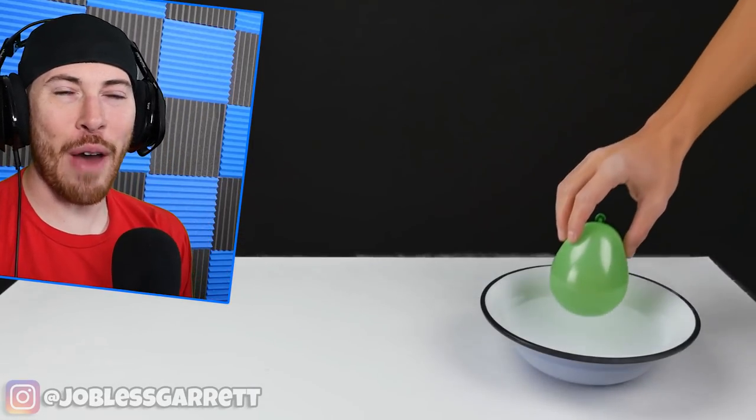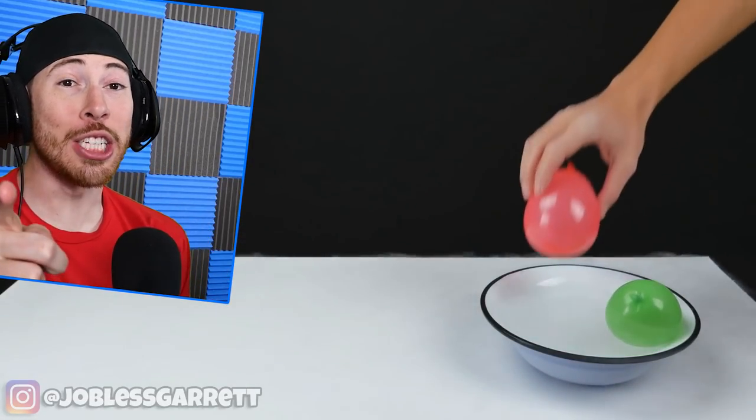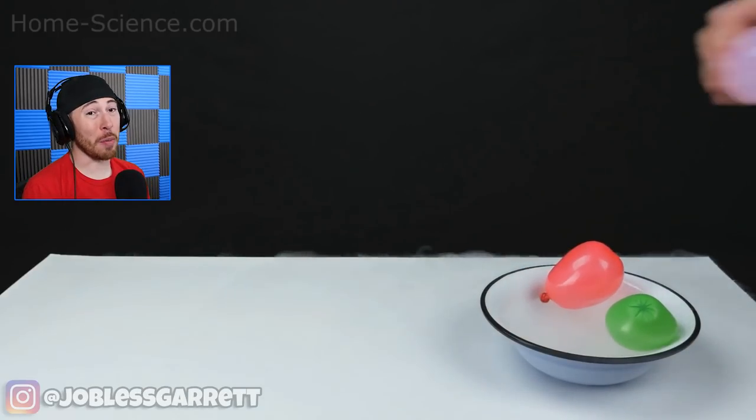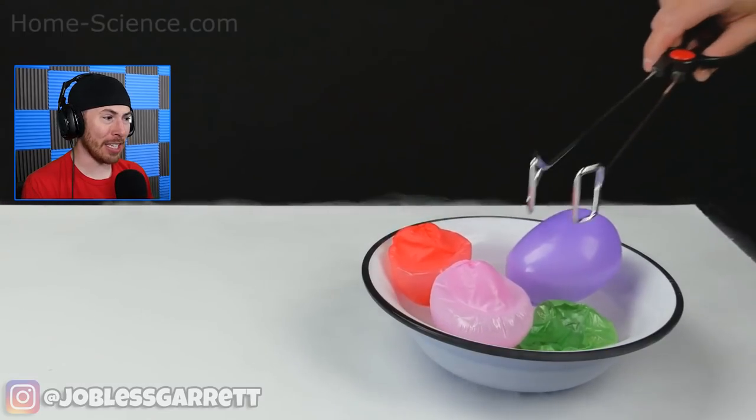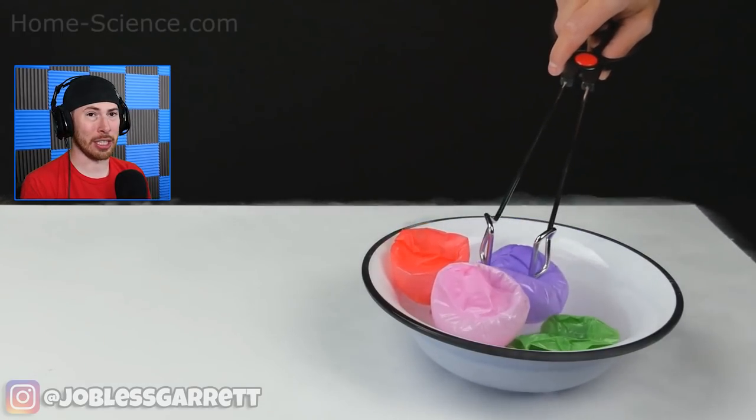Today we're checking out crazy life hacks and science experiments you can do at home. If you guys enjoy the video, be sure to drop a like. If you're new around here, hit that subscribe button. The TikTok has been crushing it and you guys have been loving all the YouTube videos.